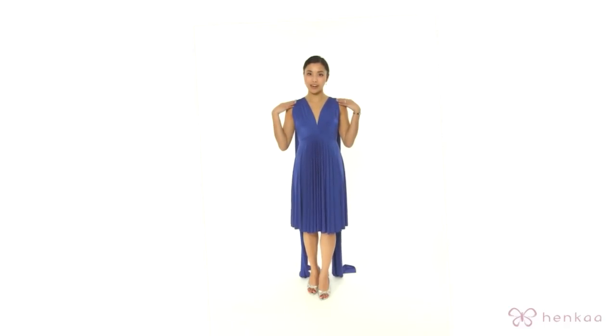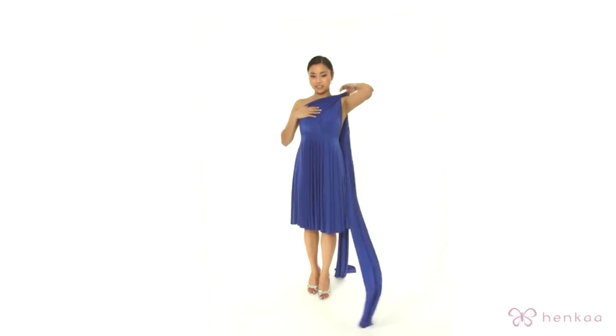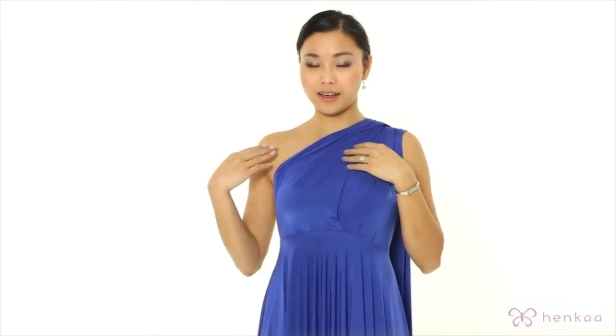You're going to start with both the straps over your shoulders. Then you're going to bring one of the straps and put it to the other side. Note that you can go on either side — just try to make sure that the right strap is sitting on top of the left one.